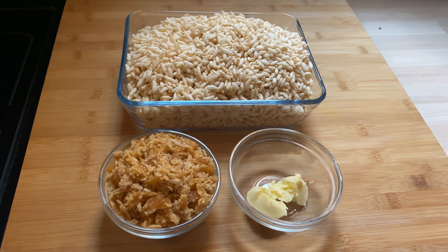Asalaamu Alaikum, how is my YouTube family? I hope inshallah you are well. Today I will be sharing a delicious recipe — we are making Gur Murundi, so let's get started.